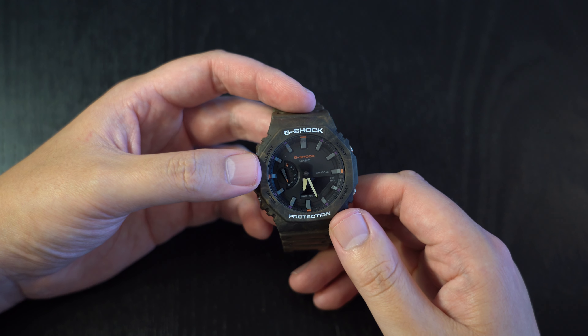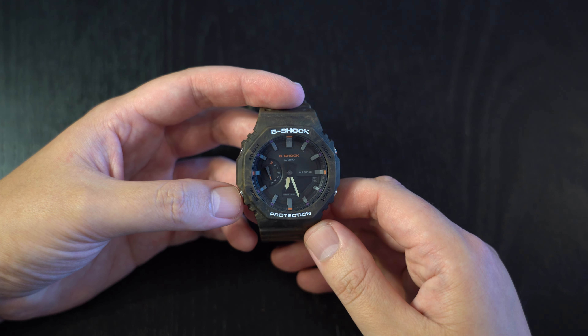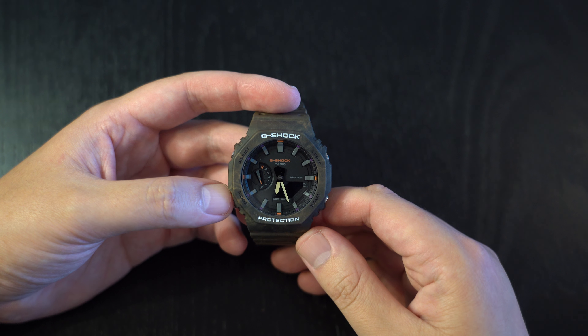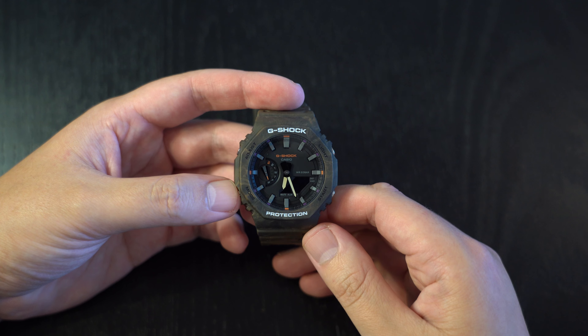The digital display also includes world time, stopwatch, timer, and alarm. This watch has just been updated with a solar version that has Bluetooth connectivity, and it uses Bluetooth to sync the time throughout the day so you've always got an accurate time.